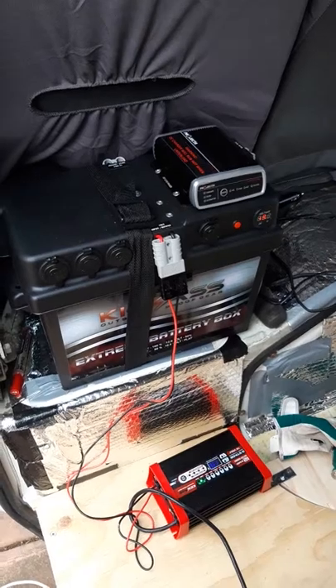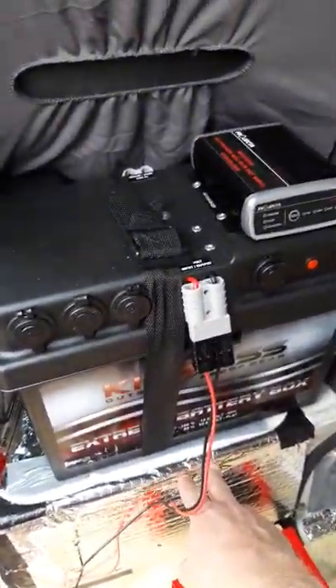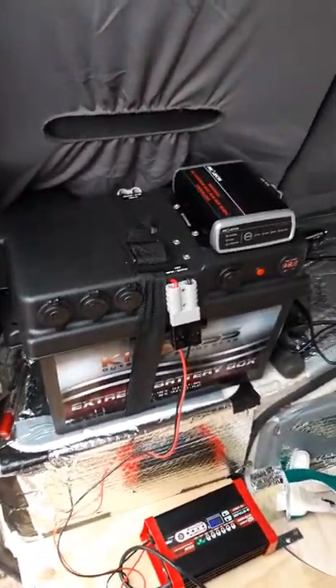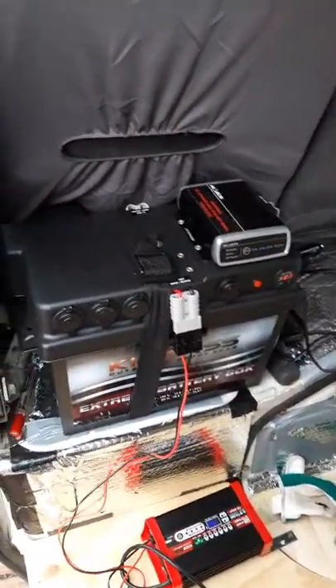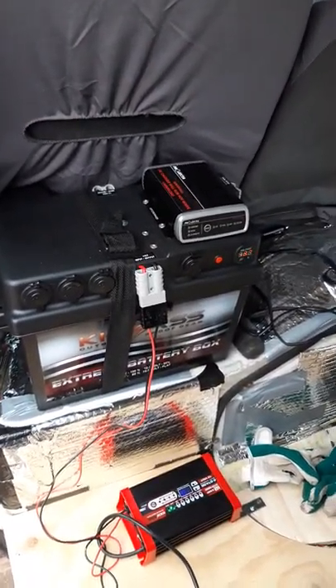It's really easy to install. I'll just put it right on top of the existing battery which is under there, so the whole battery comes set up already. You just need to connect it to the existing battery and then you're ready to go.